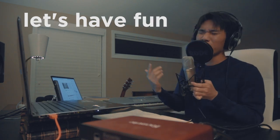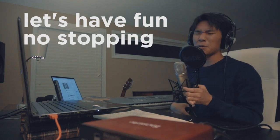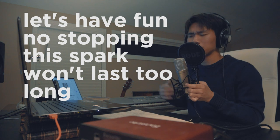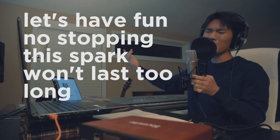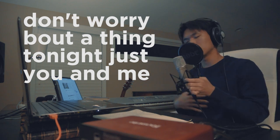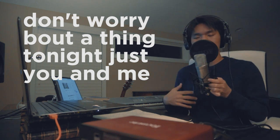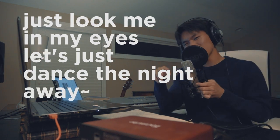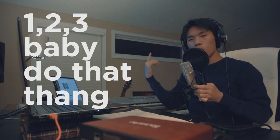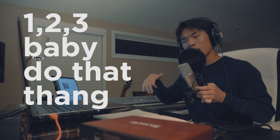Let's go and enjoy, baby. Don't stop, baby. The feeling that you're feeling is easier to get, babe. Don't worry about it, babe. Tonight it's just you and me. Just lose me in my eyes. Let's just dance the night away. One, two, three, baby, do that thing.